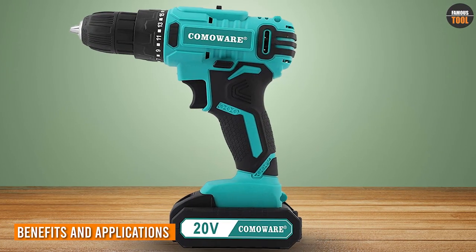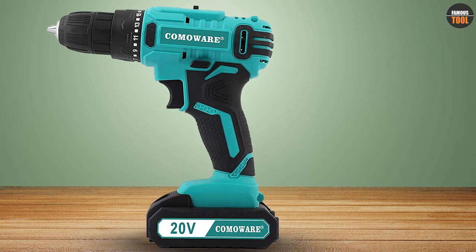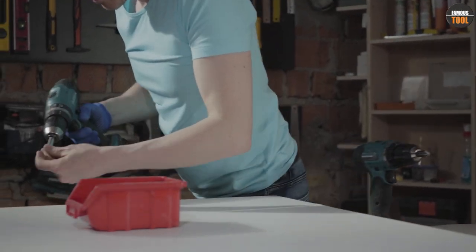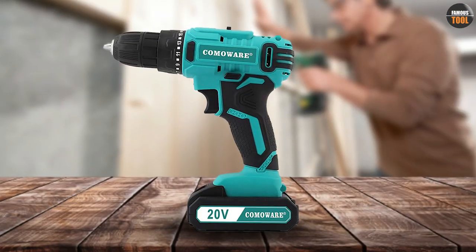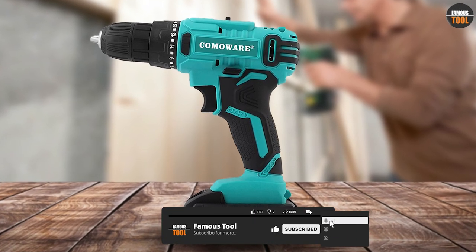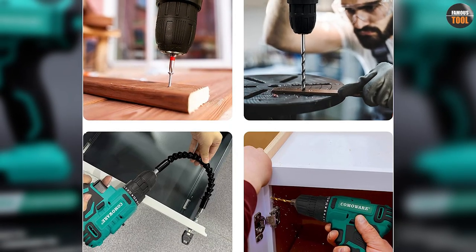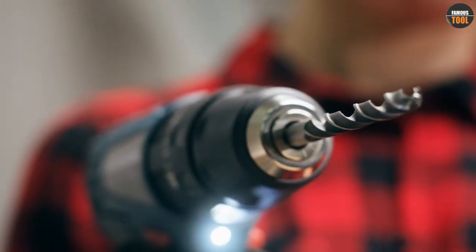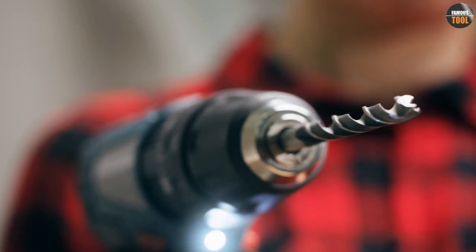One of the main advantages of the Comaware Cordless Drill is its portability and convenience. You don't need to worry about cords or outlets, and you can take it anywhere you need to work. The drill is also lightweight and ergonomic, which makes it comfortable to hold and reduces fatigue during prolonged use. The 20V battery provides ample power for most household tasks, such as drilling into wood, metal, plastic, or masonry, as well as driving screws and bolts. The adjustable clutch and speed trigger allow you to match the drilling power to the material and avoid over-drilling and stripping the screws.